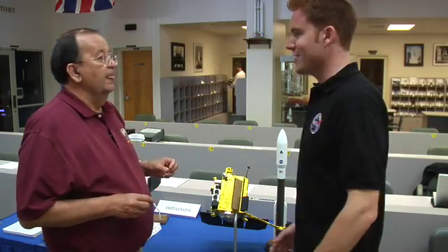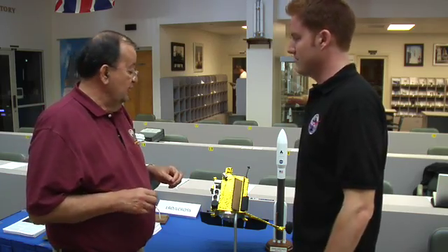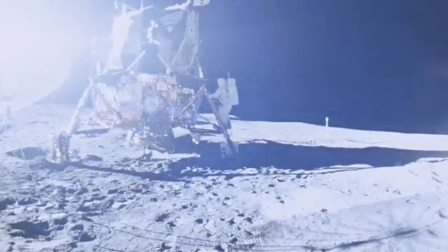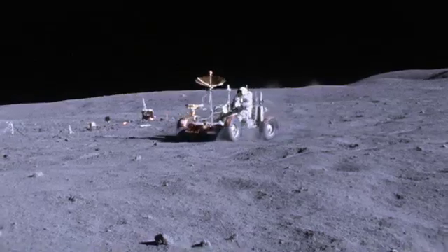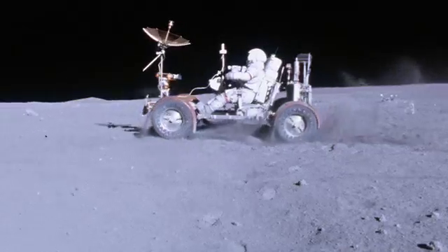Or maybe a lunar rover, for example. We expect that when we go over the Apollo sites, we'll be able to image the lunar module, the lunar rovers, and see the tracks the astronauts left as they disturbed the surface.